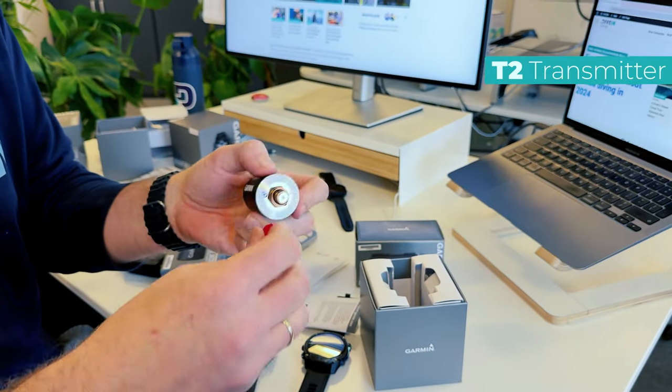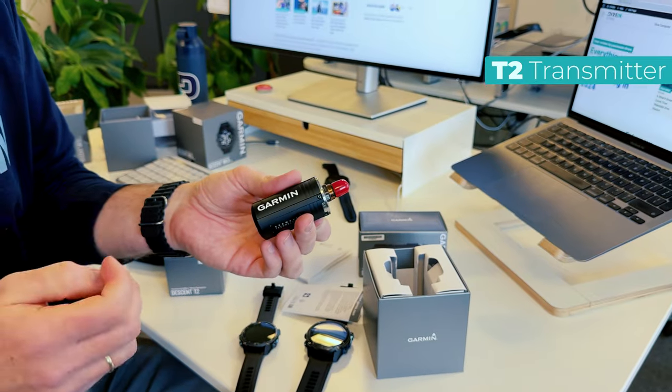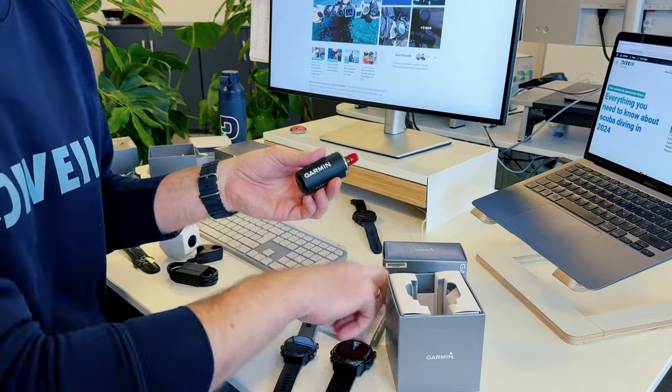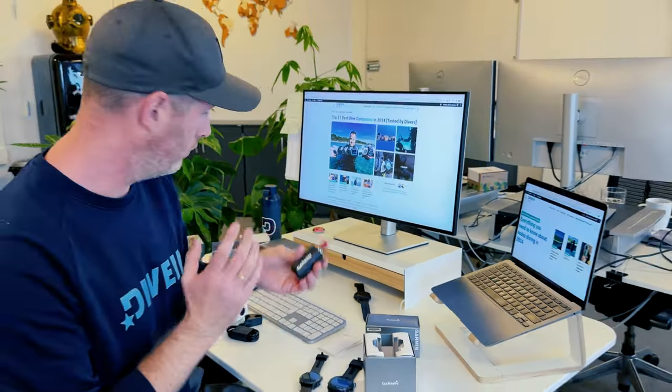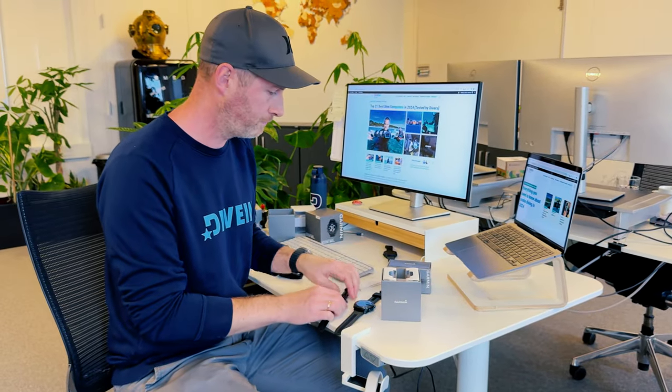The T2 transmitter now also has the option of messaging your dive buddy or anyone else you've connected to before the dive. You can send in-water messages through the transmitter and it has up to 10 meters range for these messages. That was the unboxing of the Garmin MK3i.